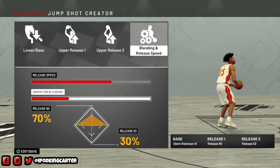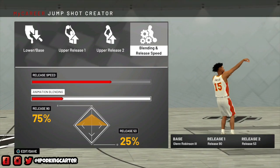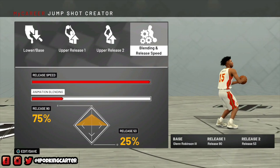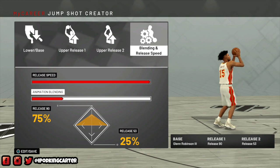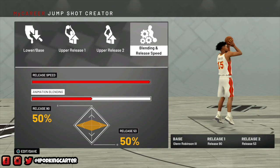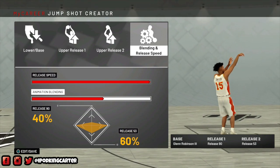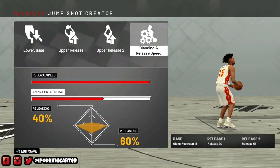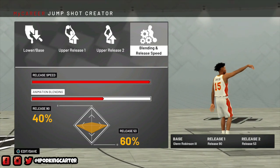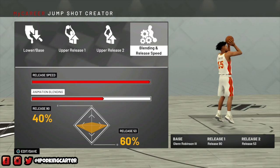If anyone wants to see my real life jump shot, just type 'iPod King Carter IRL basketball' on YouTube and you'll see all my videos. I play with a bunch of different YouTubers and friends. But for about the last year or so, ever since that 2K event back in New York, my elbows have been killing me. I went to the doctor, got X-rays and MRIs. But let's not make this a sad video — shout out to Chase Money for both of these beats.